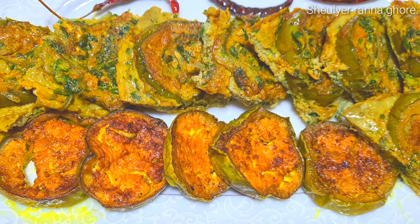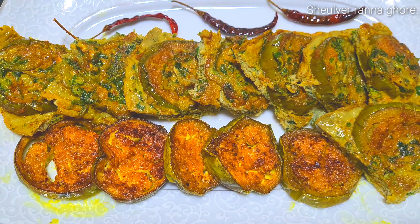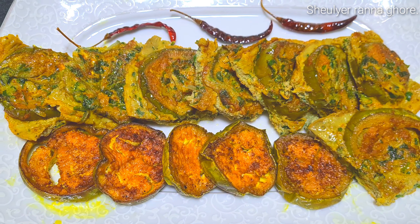Asalaamu alaikum. Shabai kya amana chen? Asakure Allah Ramathar, shabai bhalo achen. Aami yoha aapna dhe dhuay bhalo achi. Aar aabar o firae la — returning again with a new recipe.